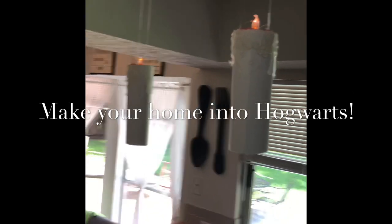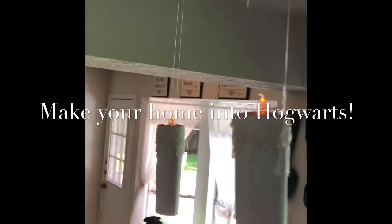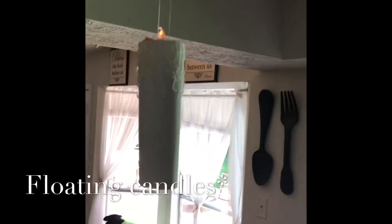Then you can hang them anywhere you like. I have mine in my kitchen because I think it's cool — and there's your floating lantern!